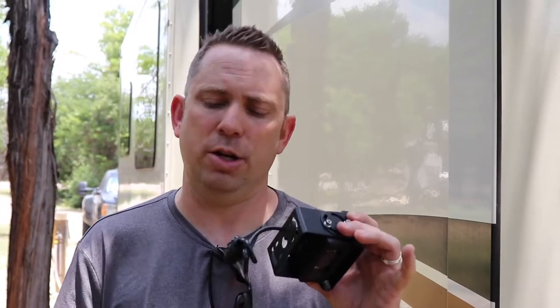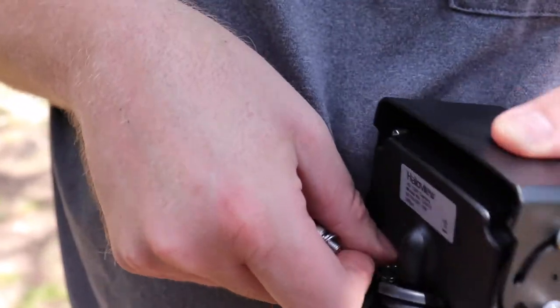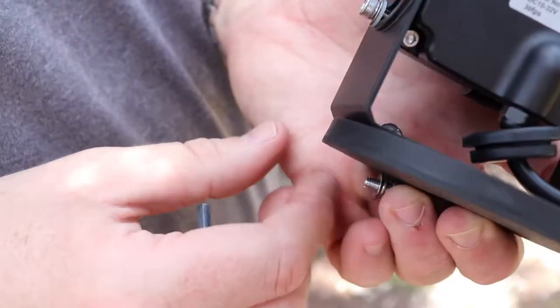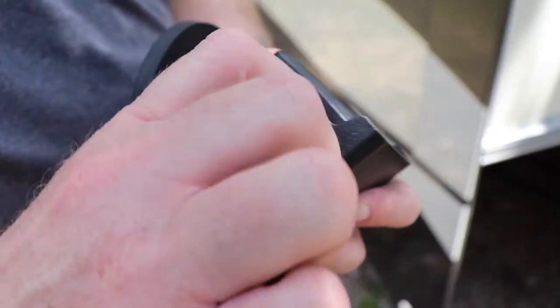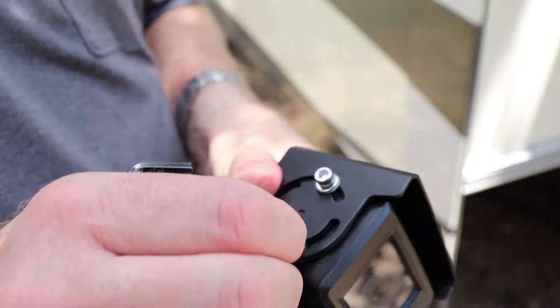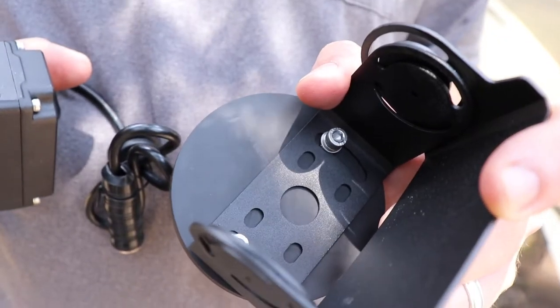First thing I'm going to do is attach the camera bracket to the magnetic camera mount. I'll use the included screws and allen wrench that came with this, which is a little harder than it seems. Since I can't really get the allen head in there, I'm going to remove these screws on the sides of the camera so I can take the housing off and tighten down the bracket.